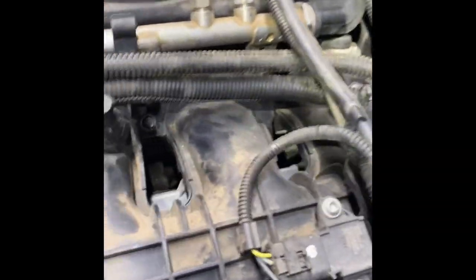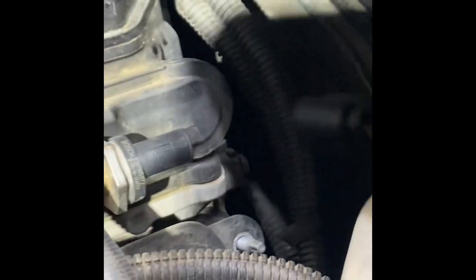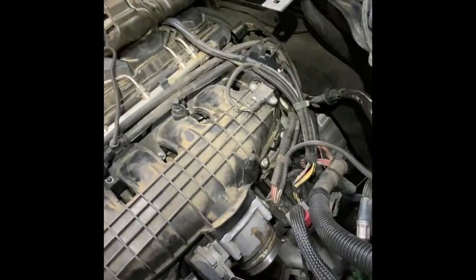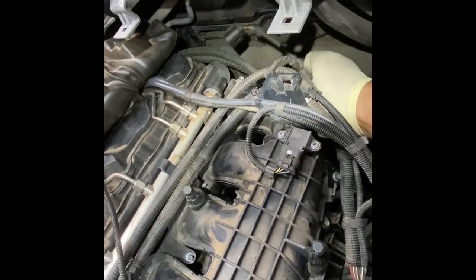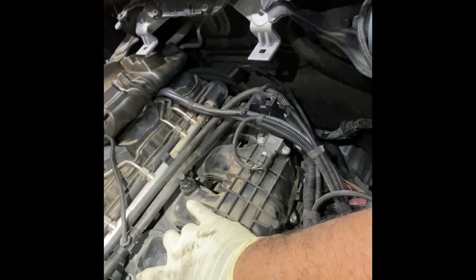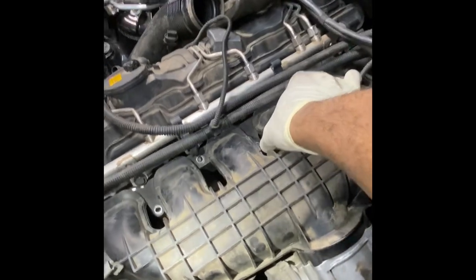What's actually holding this up is there's a ground wire over here on the cylinder head. I'm going to get that 10mm nut out and it should slide on back from there. That's what it turned out to be — the ground bolt in the back for this ground wire. Under no circumstances forget to put that ground cable back and tighten that 10mm bolt, or else the vehicle will not start.